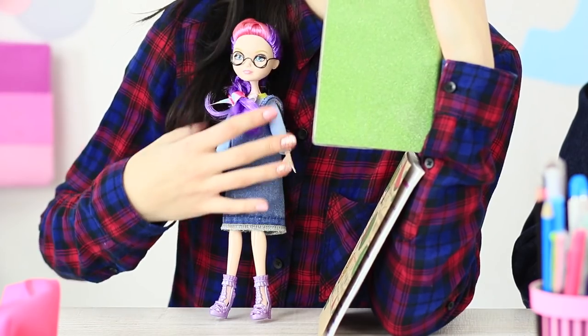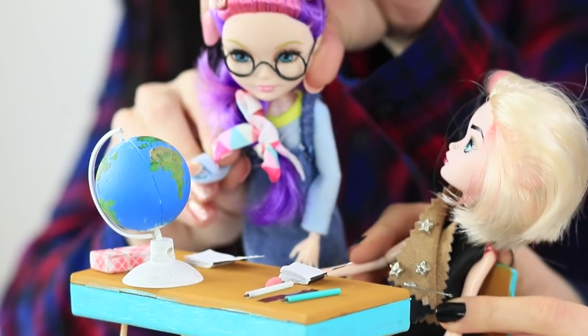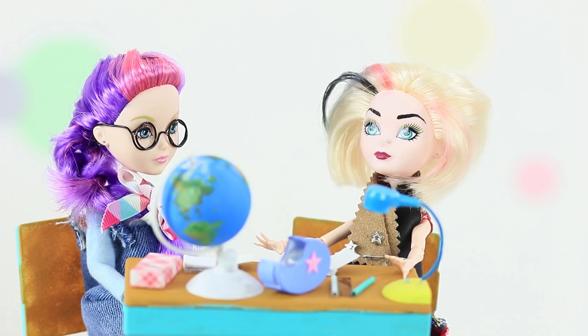Even a doll can be a class clown or a teacher's pet! She goes to her doll school and sits at a real desk! Watch our new video to learn ideas to make your doll's school life a little sweeter!